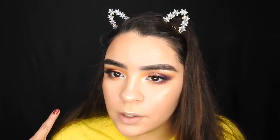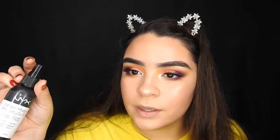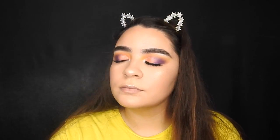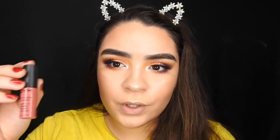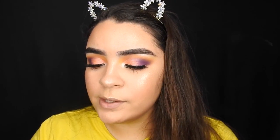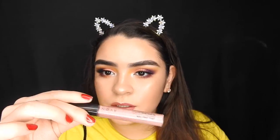Before I apply my bottom mascara, I'm going to set my face with the NYX Dewy Finish. And for the lip today I'm going to be taking this NYX Soft Matte Lip Cream in San Paolo, then taking this lip gloss over it.